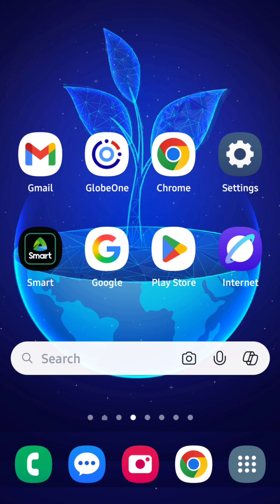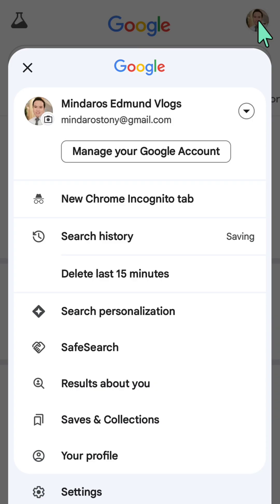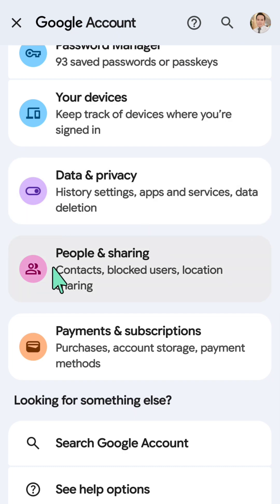All you have to do is open up your Google app, then on the top right corner select your Google profile account. Once you're in your Google account profile, tap 'Manage your Google account'.